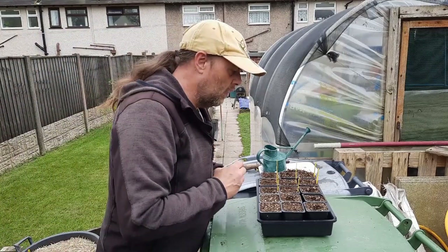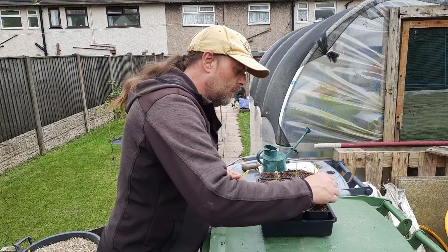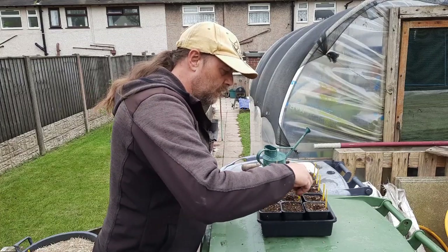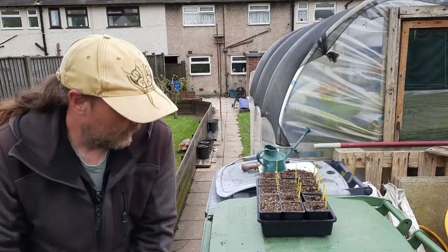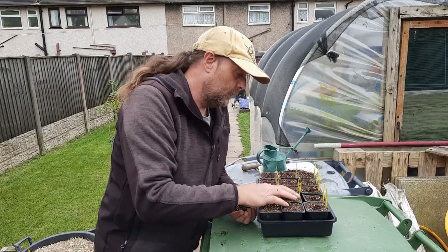Use something like a 12 or 15-litre pot — keeps them relatively under control. Don't let them get massive; just pick them when they get to about six to eight inches, that's big enough. Because if you miss one and go away for a week, when you come back you'll have a big marrow, which is all right if you like that sort of thing.